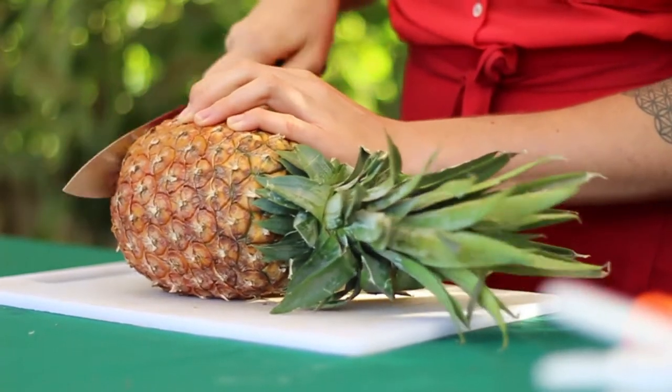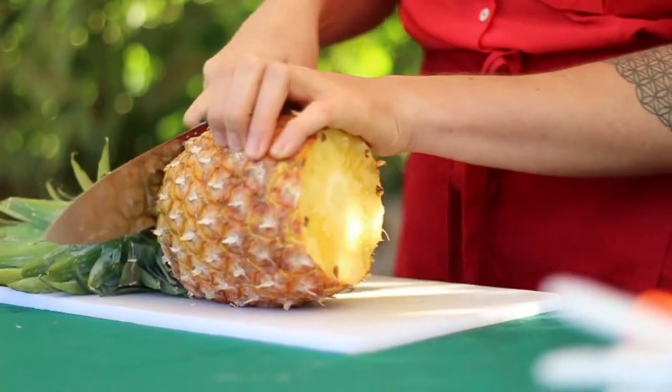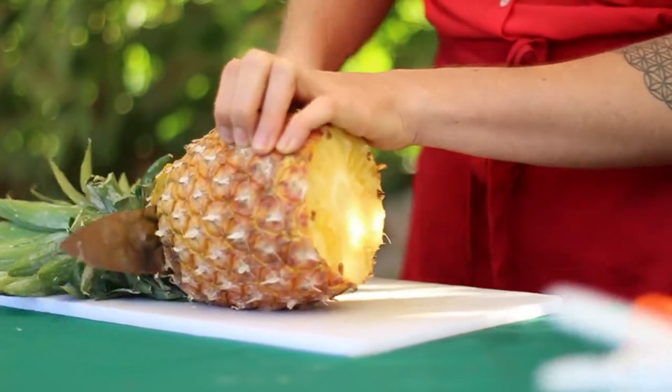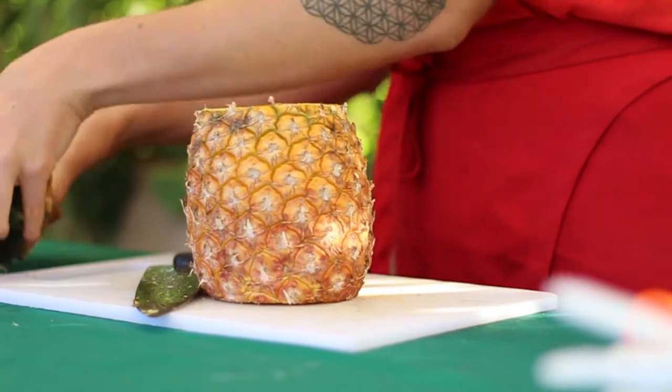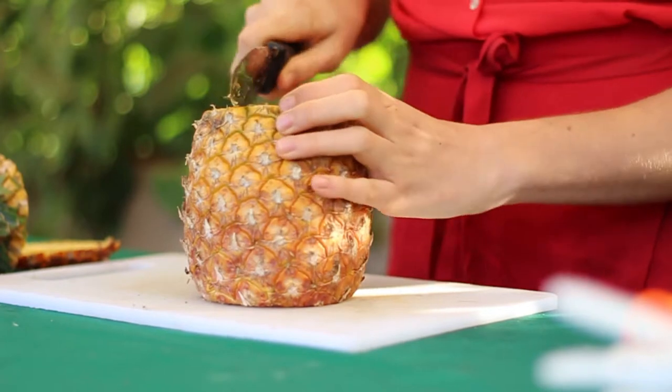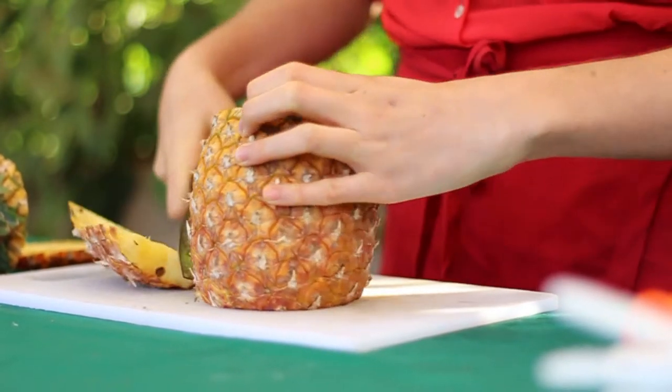When I cut a pineapple, the first thing I do is cut off the ends. This one is very ripe. Just set aside your compost — you can always add it to your garden later.